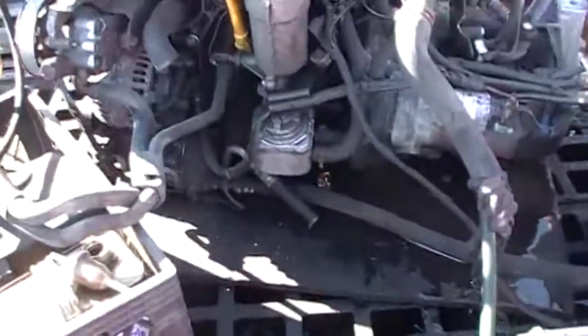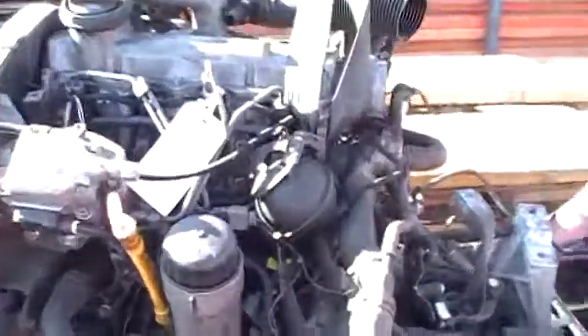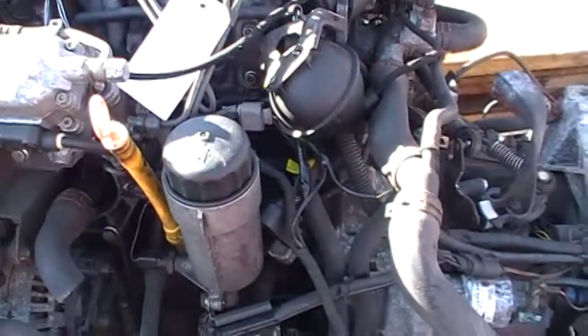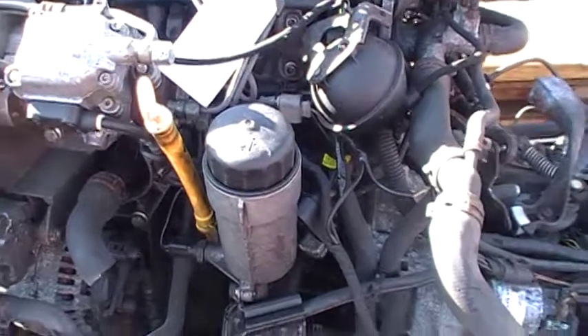Here we have engine number 680, 1.9 TDI, MK4 — that means New Beetle, Golf, Jetta, 99 and up. Actually the New Beetle came out in 98.